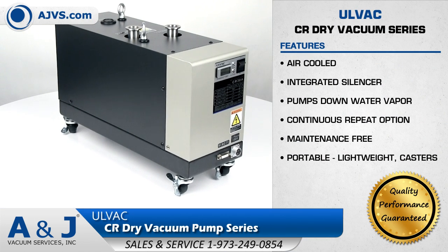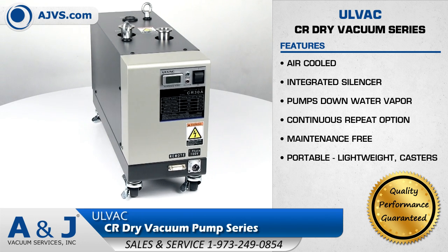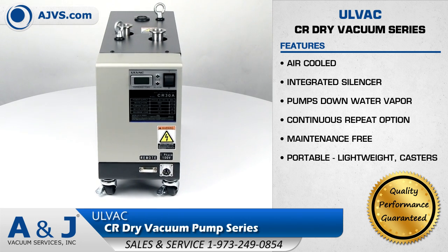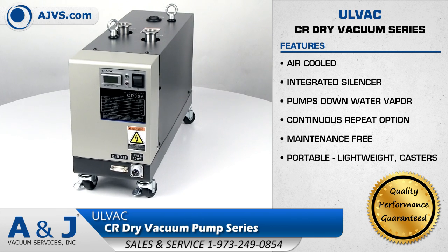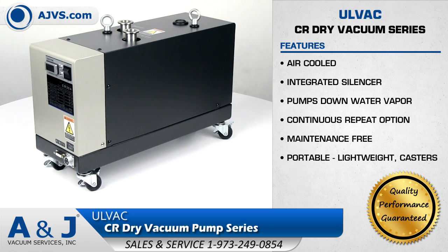The Olvac CR is a compact and efficient air-cooled dry vacuum pump designed for a wide range of applications. The Olvac CR series features exceptional pumping capability, superior vacuum performance, and state-of-the-art design features.